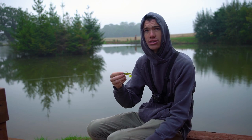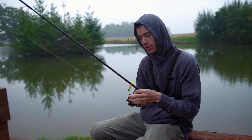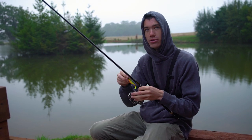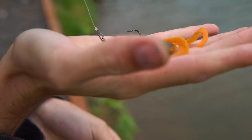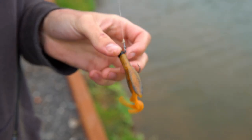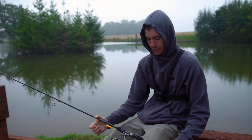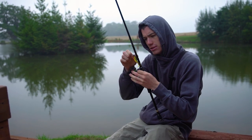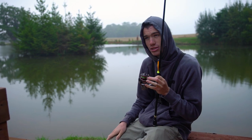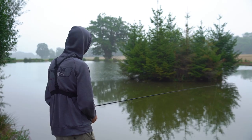We can switch to even bigger lures later on. I've got crayfish lures as well which I want to try — they'll probably work because apparently there are crayfish in this lake and the perch love eating crayfish. That's probably why they've got so big, especially the small crayfish. The big ones get too big to eat, but the baby crayfish are food for perch. Before today is out, we've got to catch a 3-pound perch. Setting the bar high!